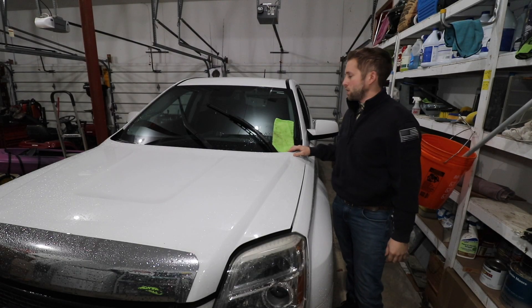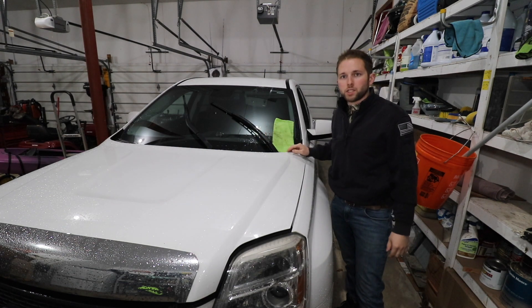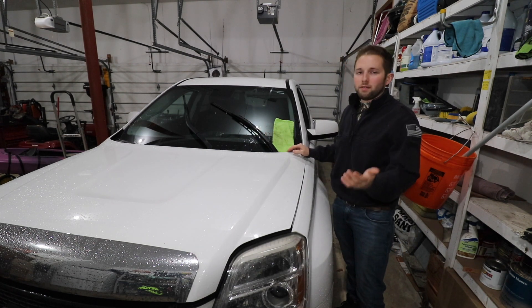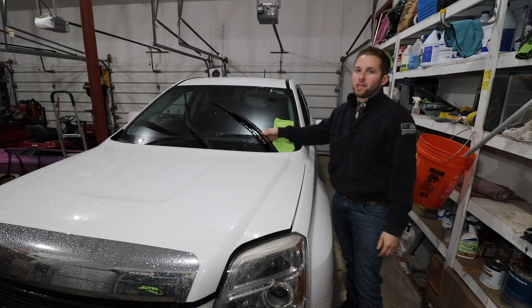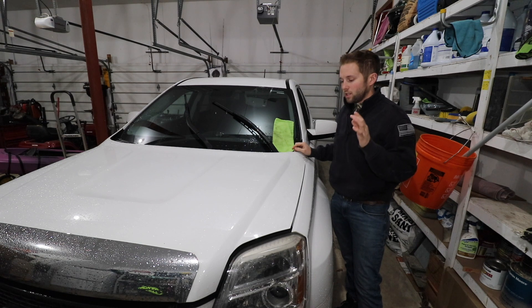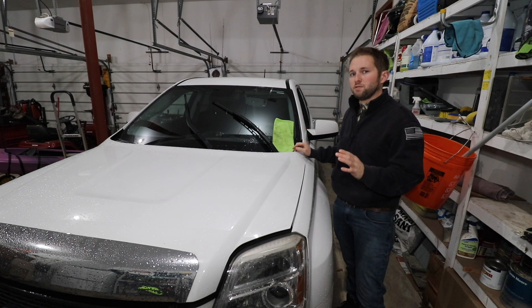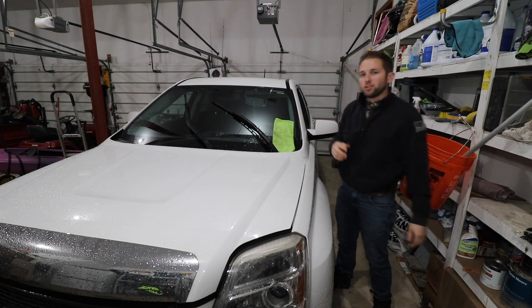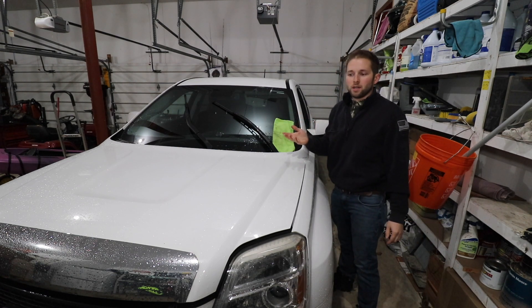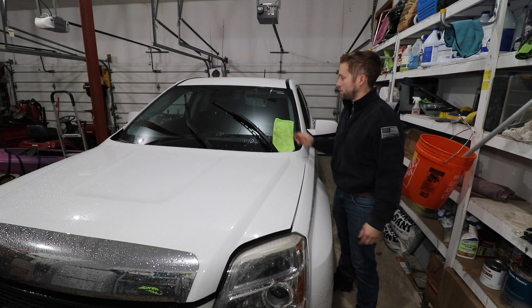In the shop again is this 2014 GMC Terrain. The issue tonight is that the windshield wipers are no longer functioning. The driver was driving down the road in heavy rain and heavy foggy conditions, and all of a sudden the wipers stopped functioning. The driver did describe that it sounded like the wiper motor was still functioning; however, the wipers were not moving whatsoever. In my opinion, from the driver's diagnosis, it sounds like we have some type of linkage issue.